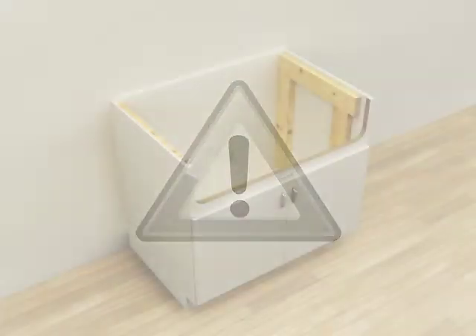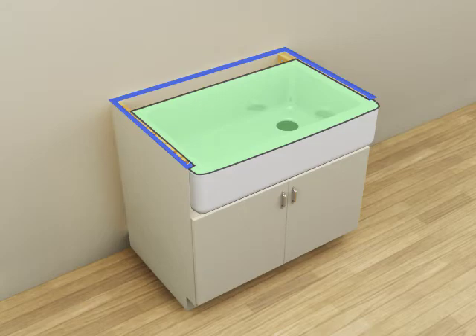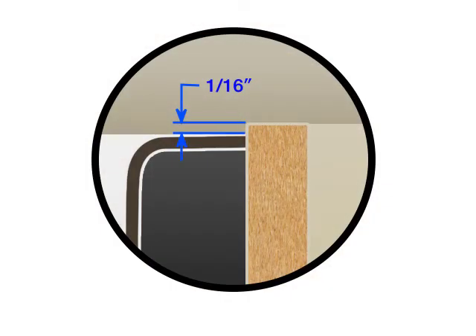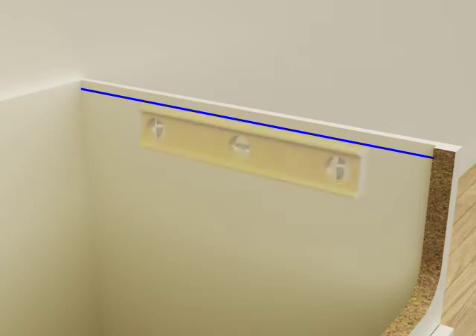Use appropriate fasteners and techniques when constructing the support framing to ensure the framing will support a minimum of 300 pounds. When constructing the support framing, keep in mind the top of the sink must not extend above the top edge of the cabinet. The top surface should sit approximately 1/16th inch below the top edge of the cabinet. Measure down 5/8 of an inch from the top edge of the cabinet and mark this distance on both inside walls of the cabinet. Verify the lines are level.